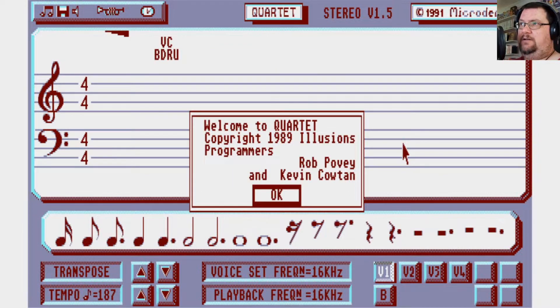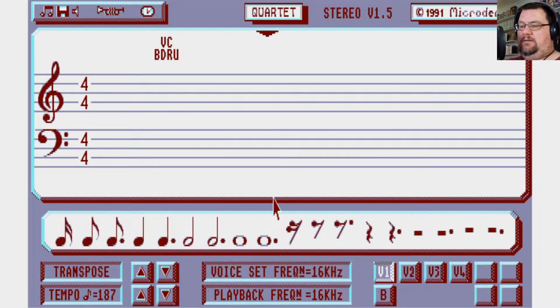The welcome screen reads: 'Copyright 1989 Illusions programmers Rob Povey and Kevin Coulton.' The manual introduction states: 'I believe Quartet to be the best program of its type available. Quartet gives you a similar sound quality to that of the Amiga from your ST sound chip.' That's what they were trying to achieve. The manual is really three manuals in one — it covers Quartet, Voices, and Digital, which are programs for manipulating samples and creating your own sounds. We'll just look at the main Quartet program today.